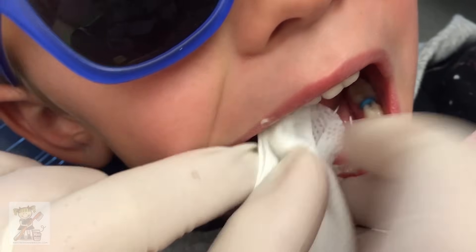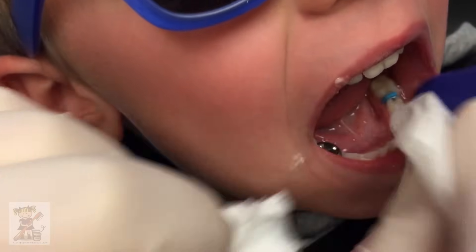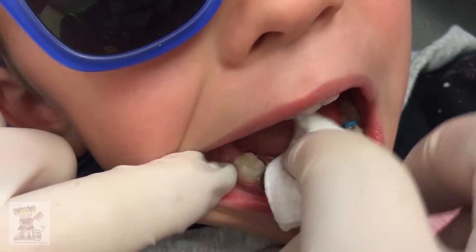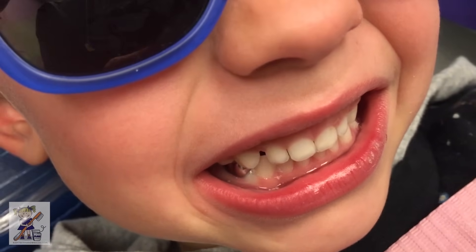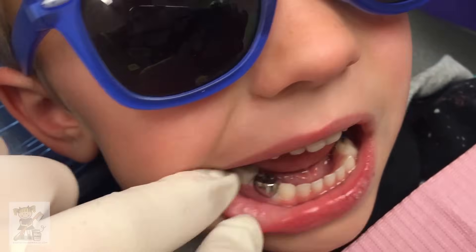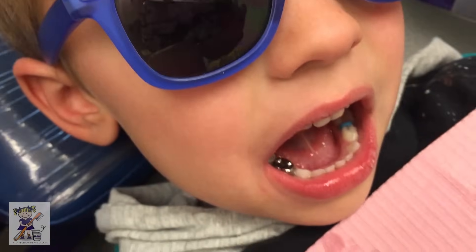So firm pressure — it might be a little uncomfortable from the tightness, I'm sorry, lovey. Can you help me? Can you bite on my cotton? Bite real tight. And then we're going to wipe away that glue. Are you okay? You're so sweet. You did it. Bite your teeth together like you're Spider-Man!